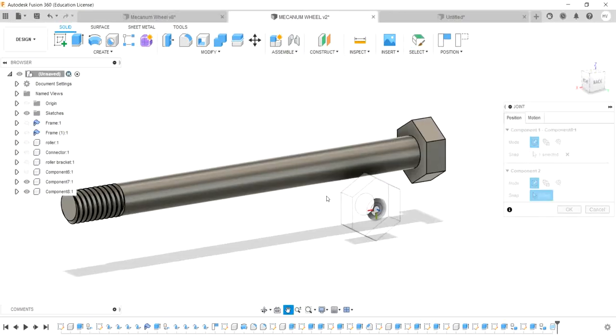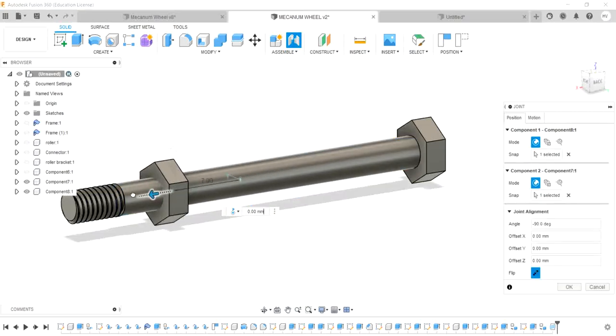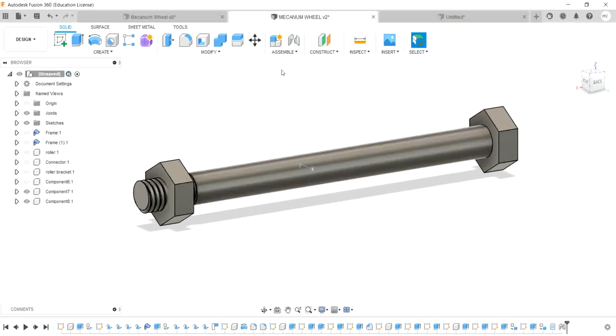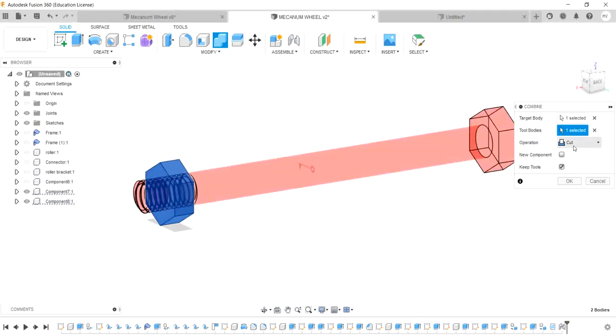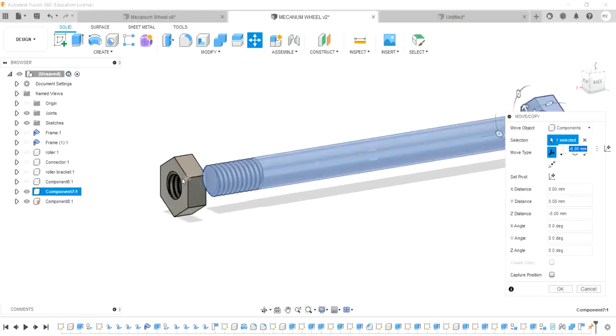Now use the join command. Remove the thread and use Modify — Combine. Change the target body to the bolt and the tool body to the nut. Cut the tool body to keep the key tool. Now we are going to form a thread and assemble it.